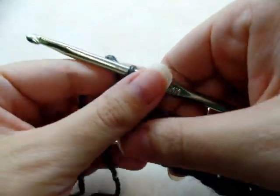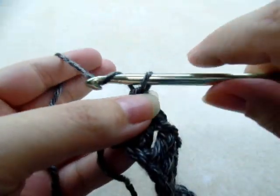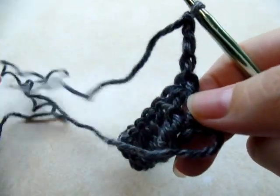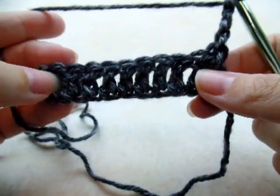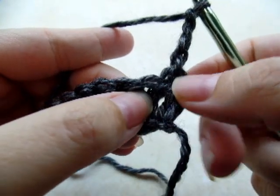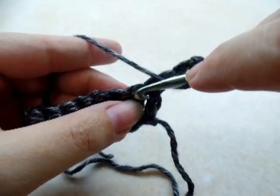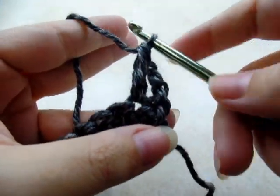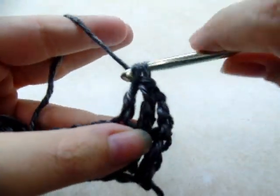When you make it to the end of the row — remember yours is going to be bigger than mine because I just did a small sample — you want to chain three and turn. That chain three counts as a double crochet. So now we're going to work one double crochet across again in every stitch, and we're going to start not in the very first stitch but in the next one right here. Yarn over and double crochet, like that.